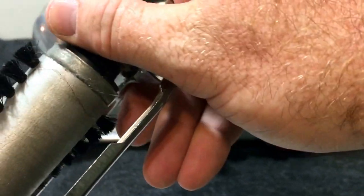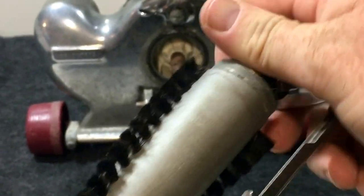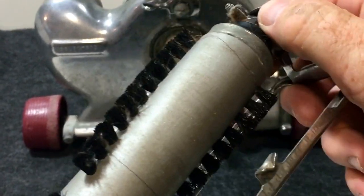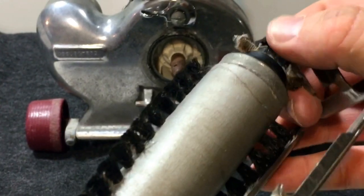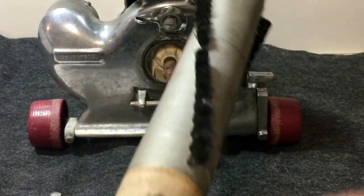To release it, just pull that tab back a little bit and the beater bar will slide right out. Then you can slide the belt off.